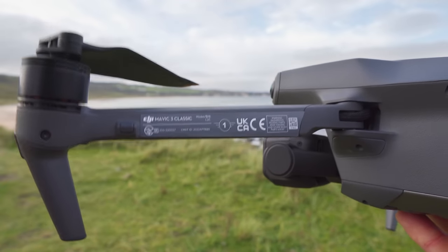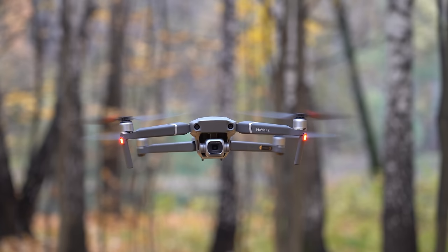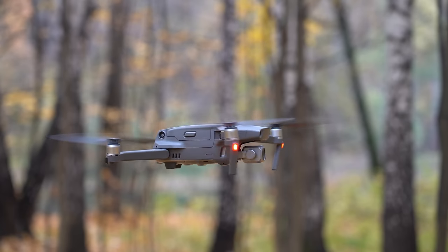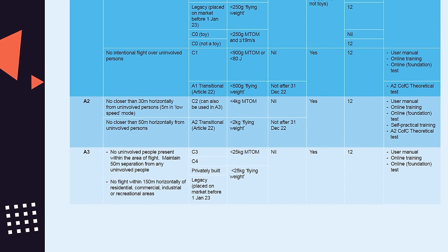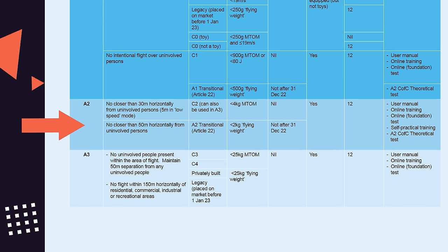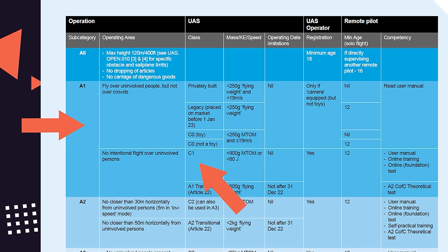One of the biggest and most exciting things about this drone is visible on the arm — the Mavic 3 Classic comes with a C1 classification. In the UK, drones like the Air 2S and Mavic 2 Pro have to be flown in the A3 category or A2 with the A2 CFC course. But because the Mavic 3 Classic has a C1 classification, you can fly it in the A1 category, opening it up to be usable pretty much everywhere without specific training.